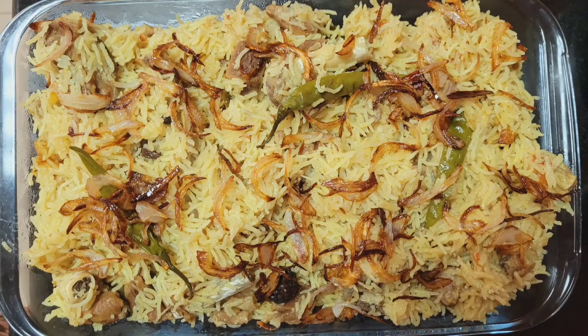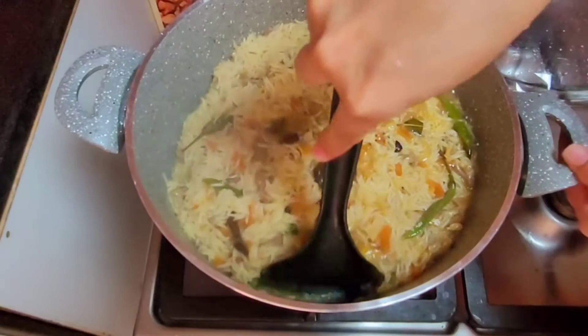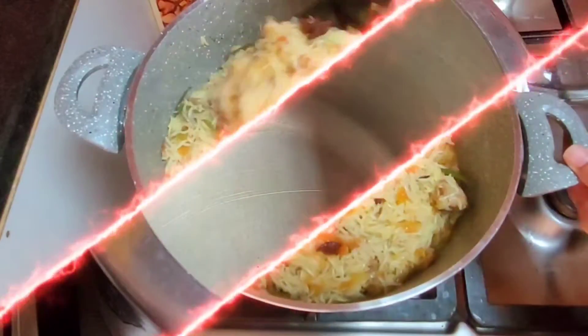Hello my YouTube family! How are you? Today I am sharing a recipe with you. Let's start the recipe.